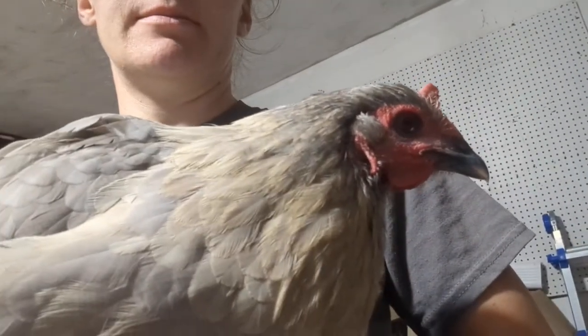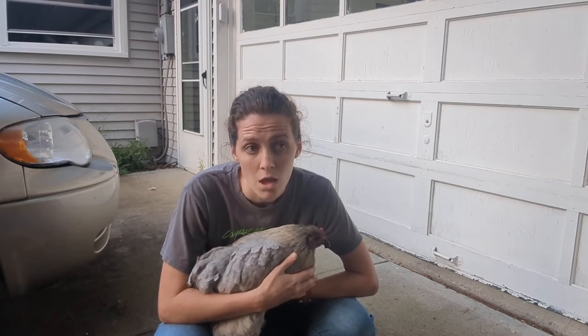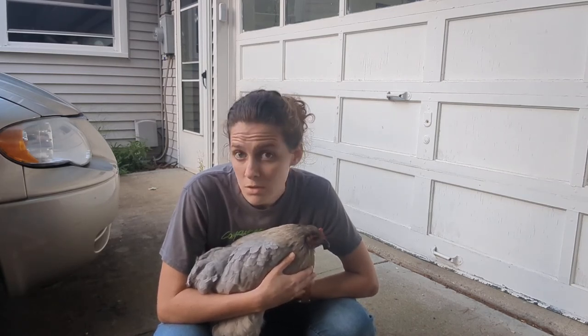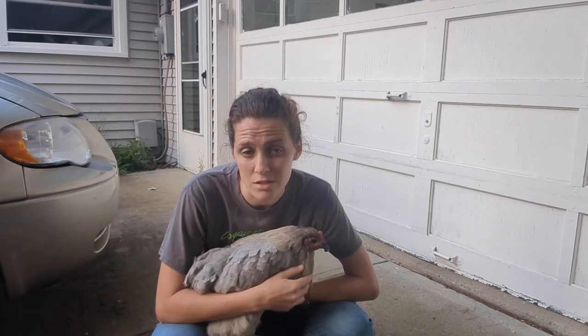I'm going to need to try to empty her crop — we need to get the fermented gunk out. I'll do that by making her throw up. What we're going to do is hold her by her feet, which doesn't hurt her at all. In fact, all that blood rushing to her head kind of makes her sleepy. And then we're going to massage her crop to try to empty it.